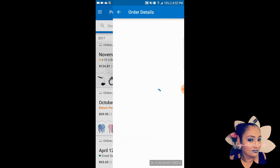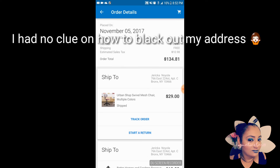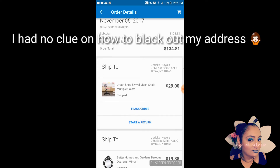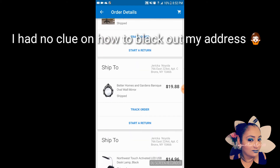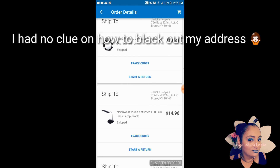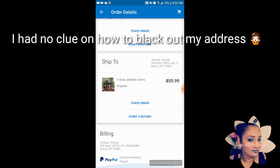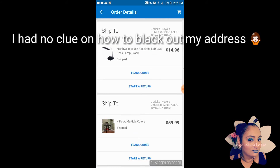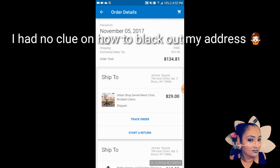So as you guys can see, here's my purchase history. I spent $134.81 total. I bought the swivel chair, an oval wall mirror that I'm going to put over the vanity, the desk lamp, and my table. Oops — you guys can see my whole address, so I'm gonna have to black that out.